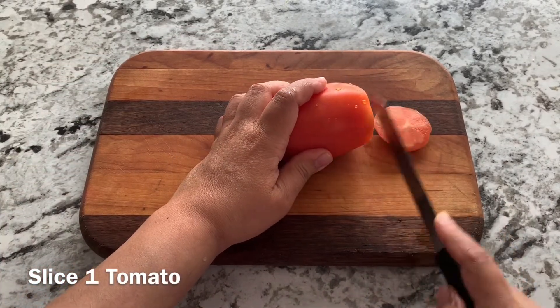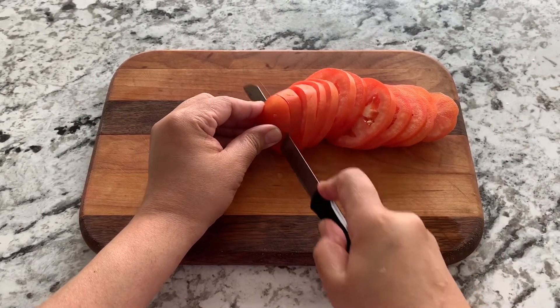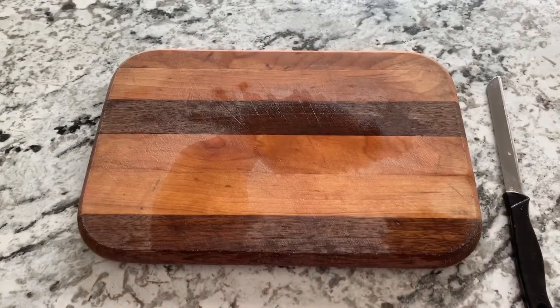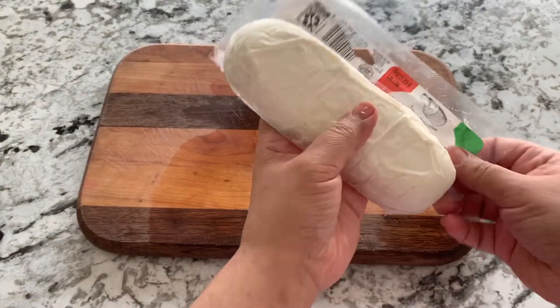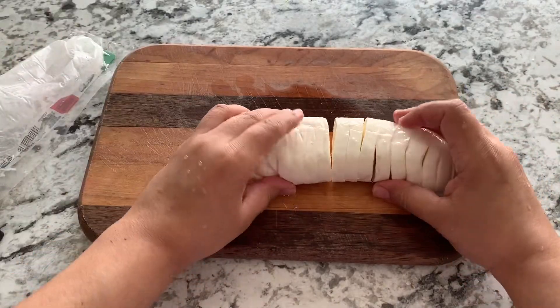First, take a tomato and slice it up really well. In one of the variations we'll chop it, but for now we're just slicing it and setting it aside. Now I'm going to take the fresh mozzarella, also known as bocconcini, and remove it from the wrapper. This comes pre-sliced or in forms of balls — if it comes as balls, please slice it.